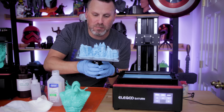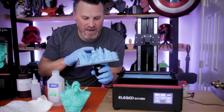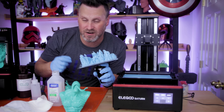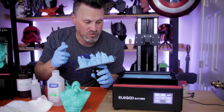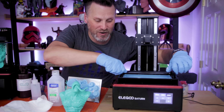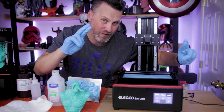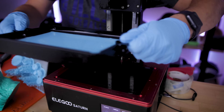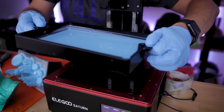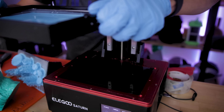Three and a half hours later the prints have finished and as far as I can tell everything printed properly. All of these miniatures from Loot Studios printed great on the Saturn. I'm going to flex plate them off. What we're really interested in is the results from the actual vat — if there was any leakage onto the screen. And it's looking good — I'm not seeing any leakage or spillage other than what was already there on my somewhat clean screen.